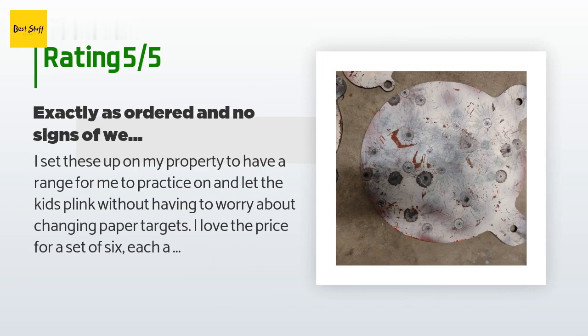'Five people shot at these targets for about four hours and other than the paint getting knocked off, they are no worse for wear — nine millimeters and .357 Sig. At this rate they'll last for years.'